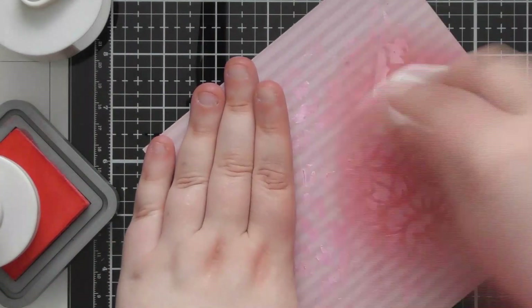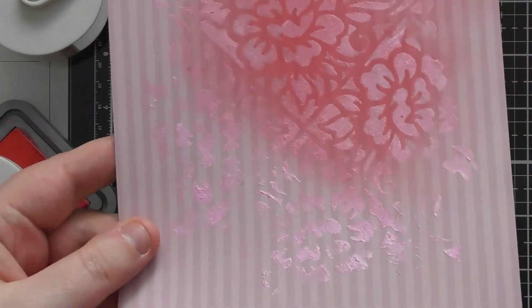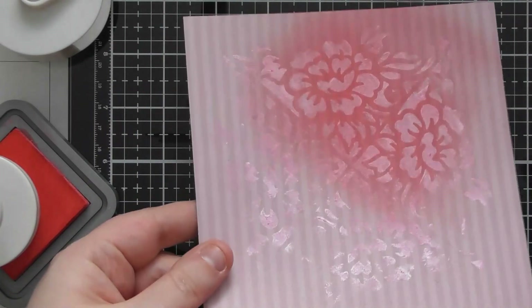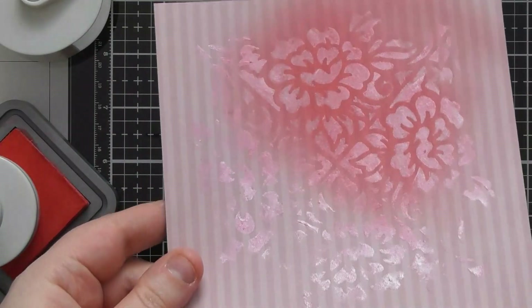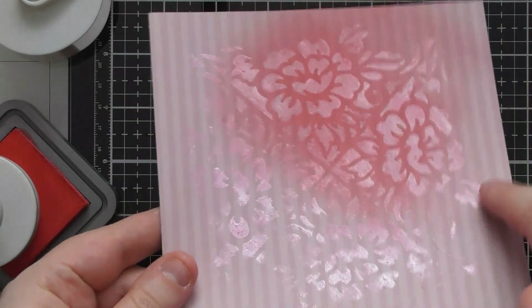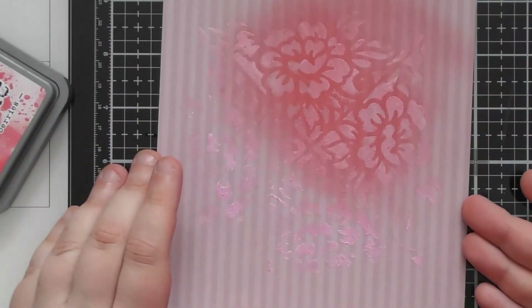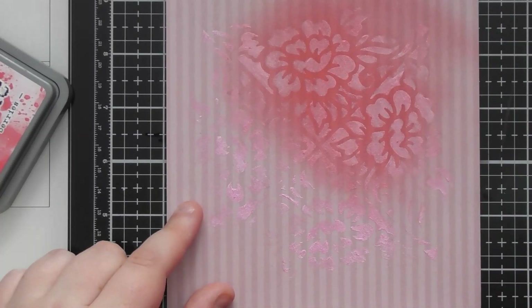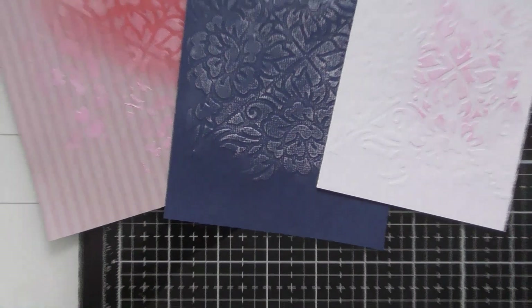Buff it off a little more and the pattern is now popping out nicely — that's a great way to rescue a background where the mousses on something a bit too busy. You're not obliterating the patterned paper; you're just deepening the tone so there's more color difference between the mousse and the patterned paper. What felt like a mistake — where the flower design wasn't really visible — now clearly shows that flower coming back through once you add the ink over the top.